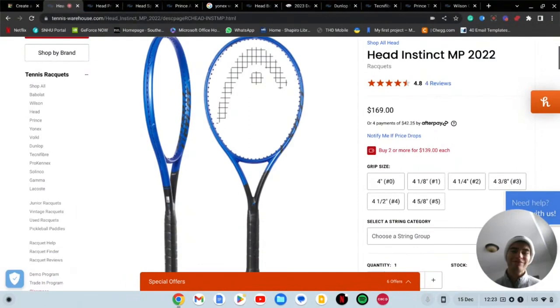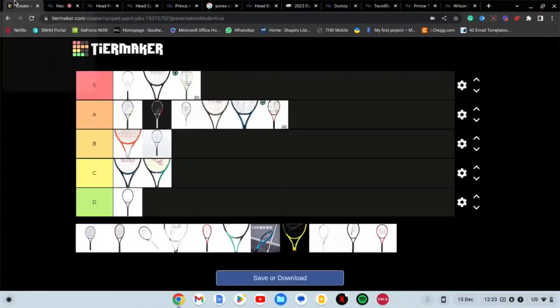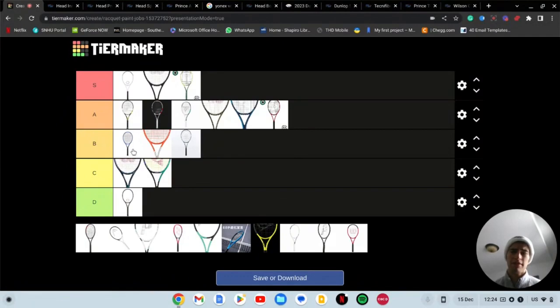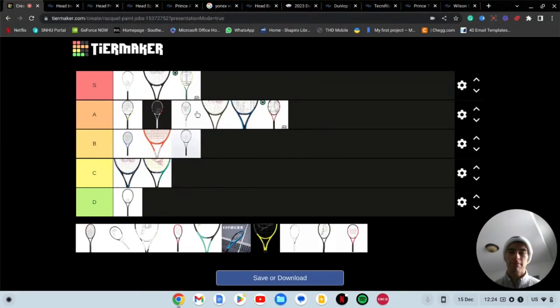Next we have the Head Instinct. The only reason I put this on is I believe some people still use this racket — I could have put the Wilson Burn on too, but that racket is hot trash. This Head Instinct is borderline hot trash too, but some people use it and they updated the paint job so I thought I'd throw it on here. It's actually not that bad of a paint job. I think it could be B tier, high B tier actually — I'd probably take that paint job over the Radical. I don't think it looks too bad.